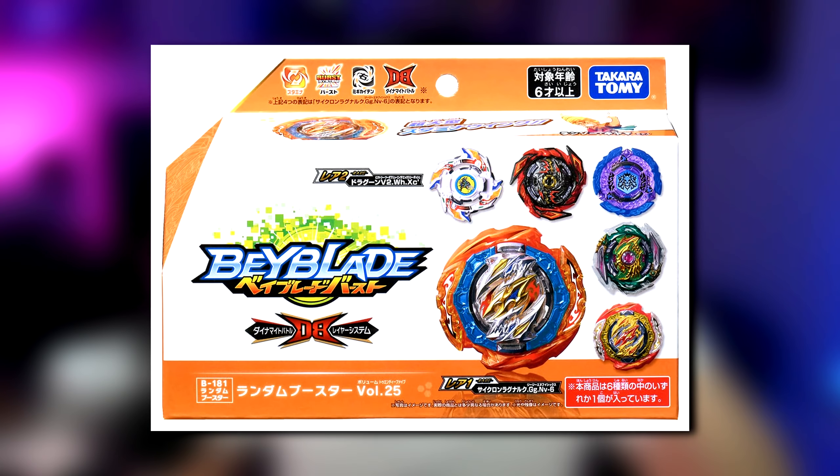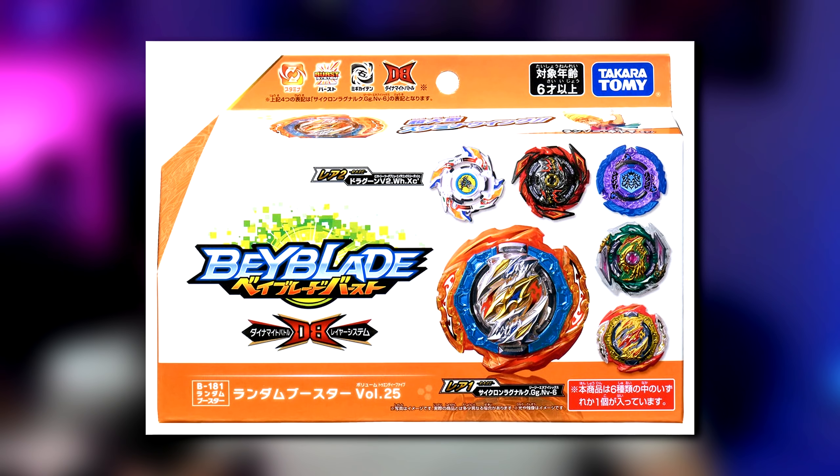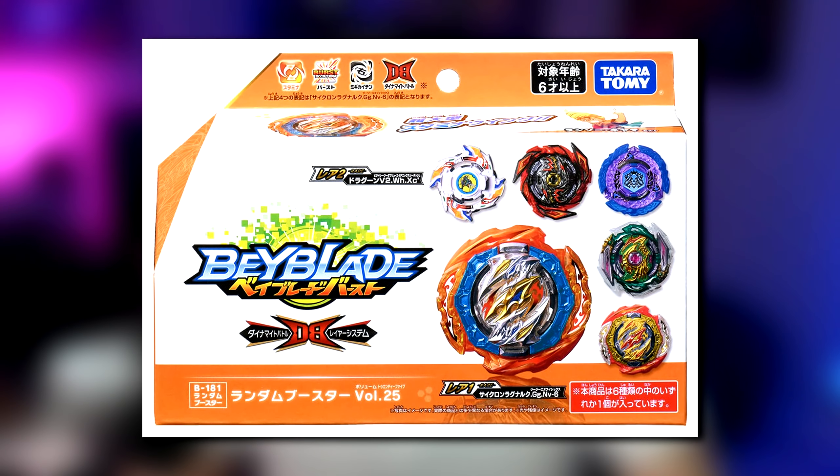Next up we have the random booster with Cyclone Ragnarok. What is interesting though is that I think this is actually going to be releasing in May, because all of the other releases are already listed on Amazon but this one isn't, so it might get released at a later time. But looking at the random booster, you can see that it has the same kind of long style box as Dynamite does. And I really like the way that this random booster looks — I like all the Beys that are included, especially Cyclone Ragnarok. I think it looks awesome.